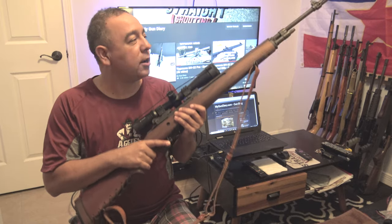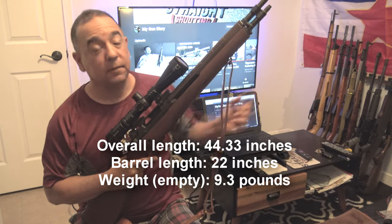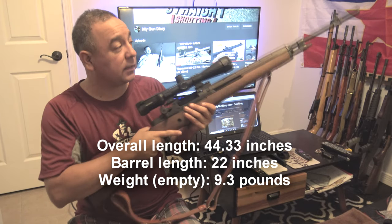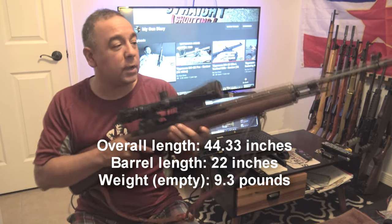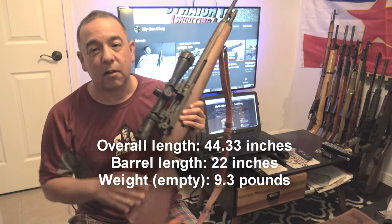The first thing I noticed about it is the weight. It is a pretty heavy rifle and it's also pretty long. So in the jungles of South Vietnam, it's not really the best rifle to wield quickly, and I wouldn't want to carry this around all day, that's for sure.